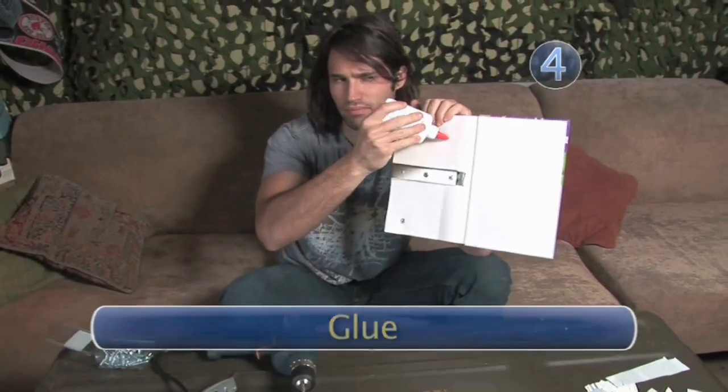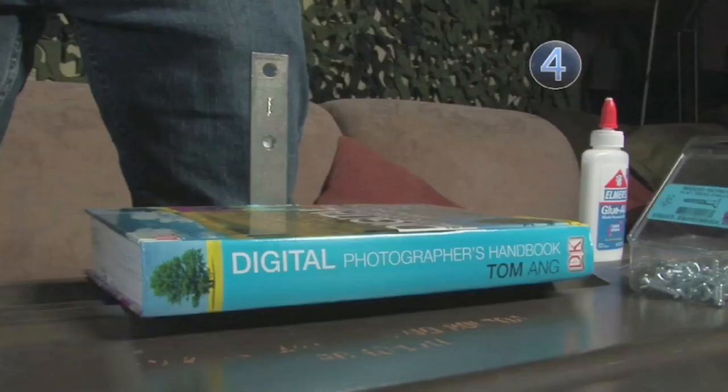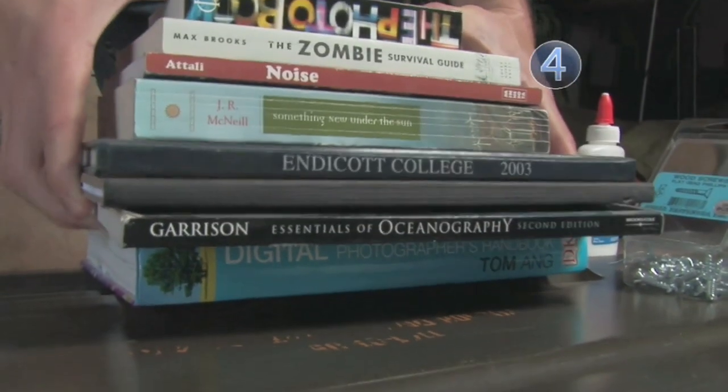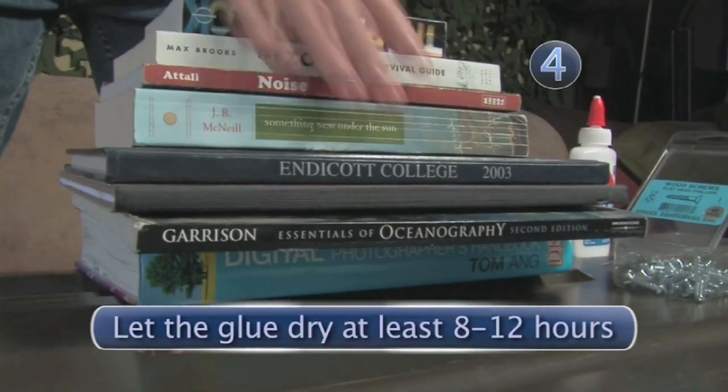Step 4: Glue. Cover the inside back cover of the book in glue and close it. Place a stack of books or some other type of weight on top. Now let it dry overnight. Cheating this step is not advisable.